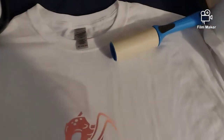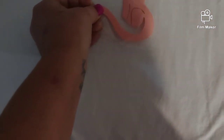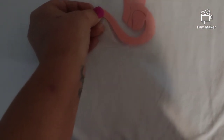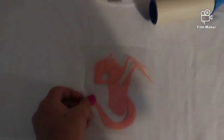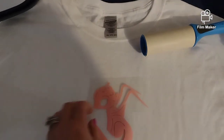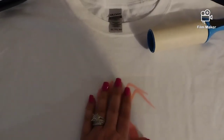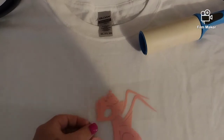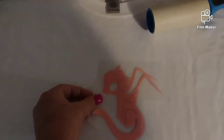I already used the lint roller on the shirt. Now we're going to place the little dragon first — want it kind of in the middle. This is going to be a night shirt, so I want to make sure it's centered. You never want to go by the tag because sometimes the tag is not centered. You can lift it and put it down as many times as you want, it doesn't matter.